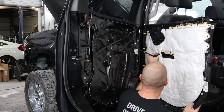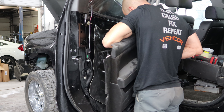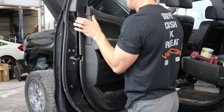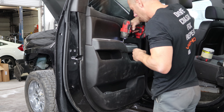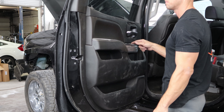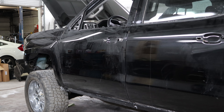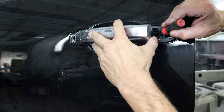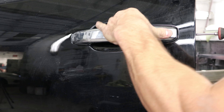Put our door panel on, plug in our window and connect the handle. Line it up, push it on, and we can bolt it in. Put our little covers on. Check our window, make sure everything works. Put the handle on — slide the front end in and make sure that the back end grabs underneath the lever, then slide it forward and clip it in. Once it's in, put the little cap on and screw it in.